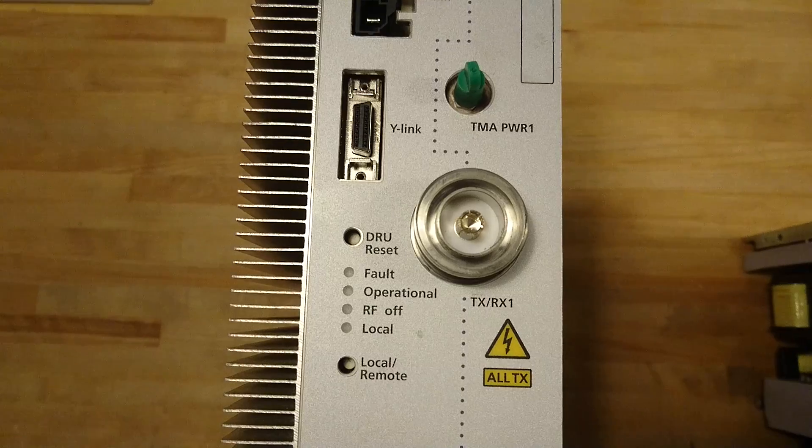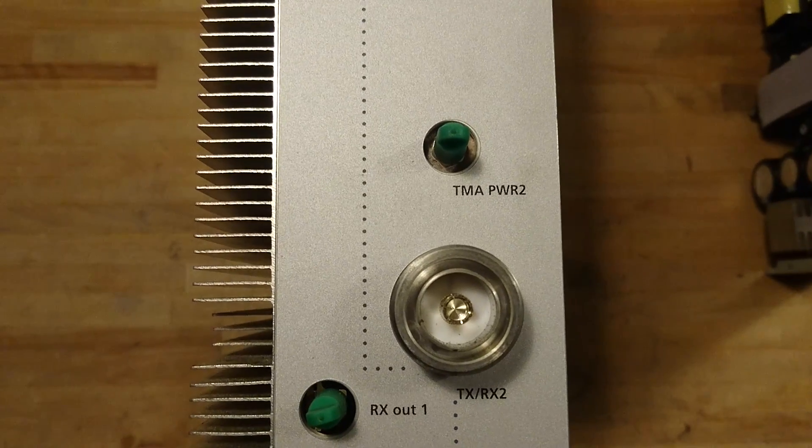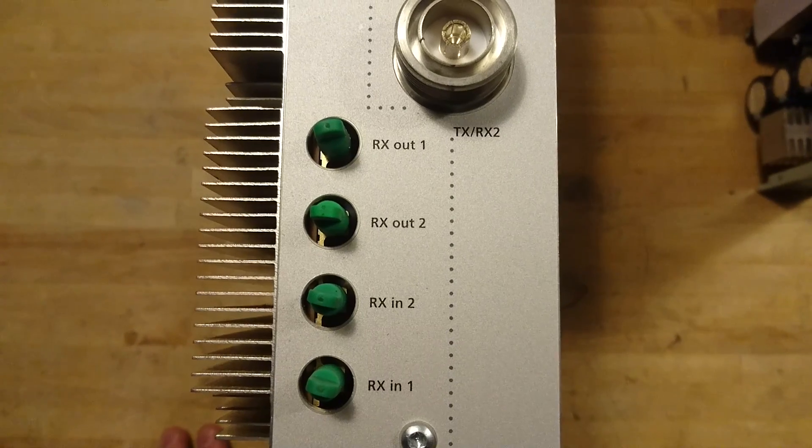We have TX-RX1. If we come further down, we have TMA power 2, TX-RX2, and there are some different RX out and in ports.